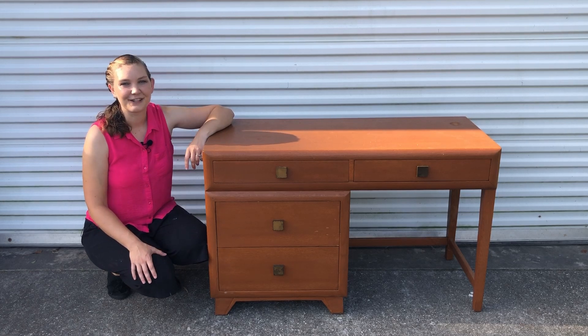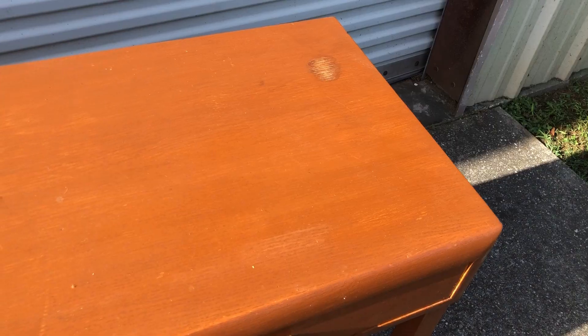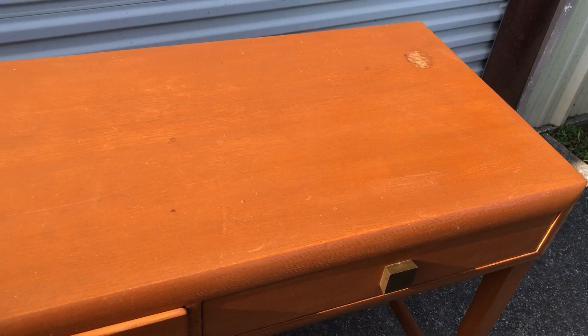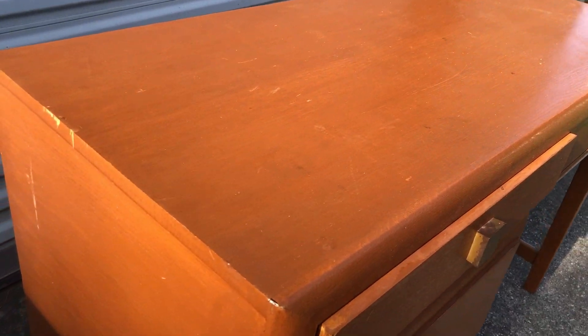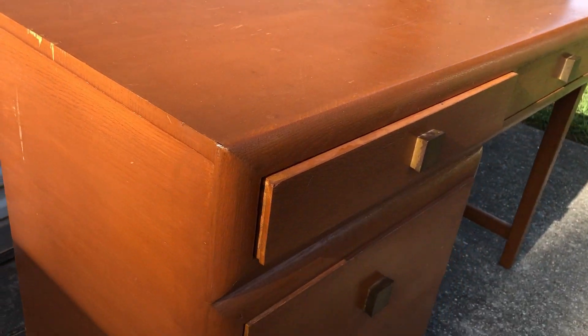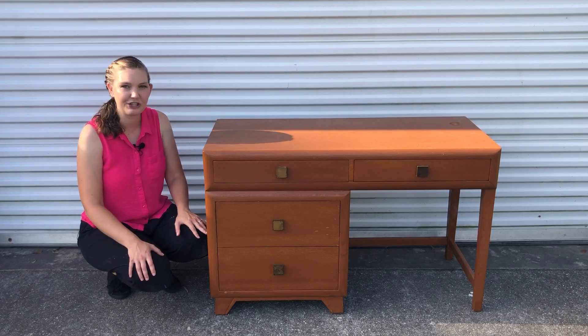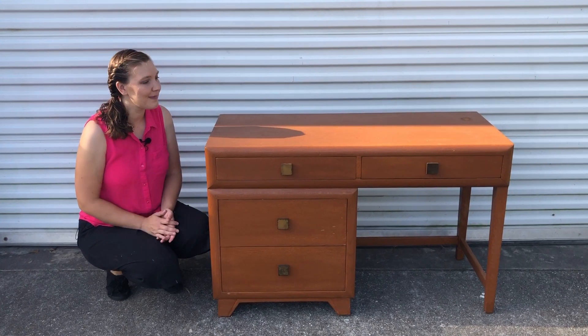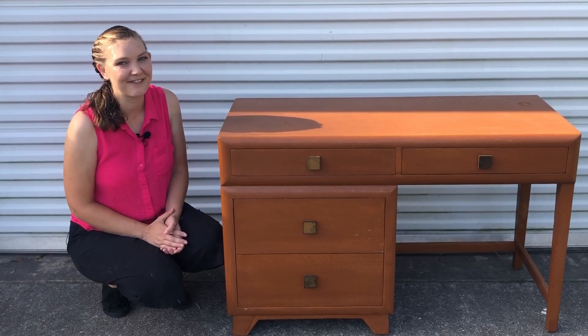Hey everybody, I'm Sarah with our Furniture Flipping Adventure. Welcome back to our channel. Today we're going to be working on this desk. I haven't completely decided what I'm going to do with it. It does have some chips in the veneer and a spot that needs fixing, but we're going to give it a fresh coat of paint and get rid of this strange orangey-brown color. Come along with me today as I sort out what I'm going to do with this little desk. Let's get flipping.